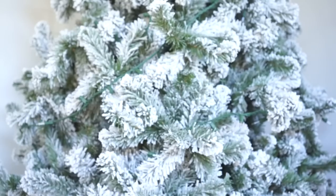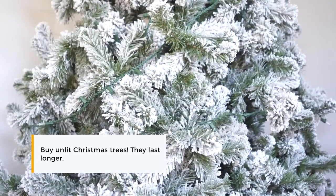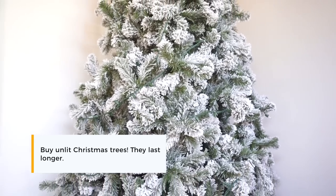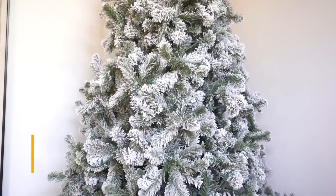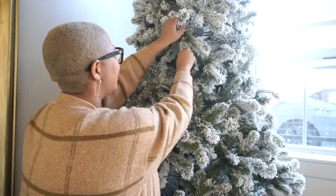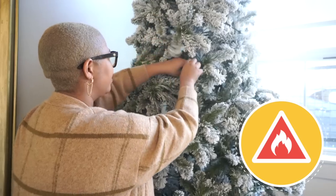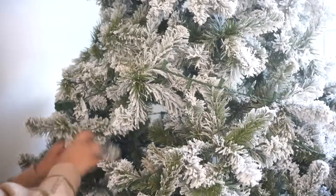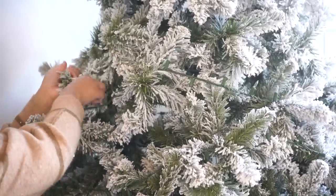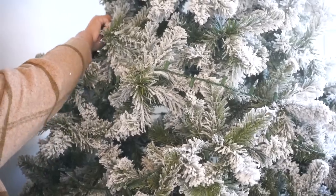We got the trees unlit because they'll last longer — I can easily replace the lights if they go out. We get faux Christmas trees because of the dog and fire hazards; I'm really anxious about fire hazards because I've had problems with that before. We also tend to travel for the holidays and like to have our trees up for a really long time, so faux trees just make more sense for us.